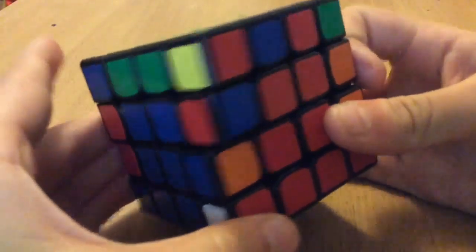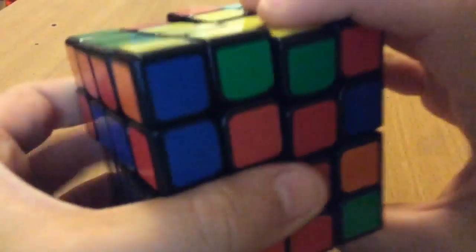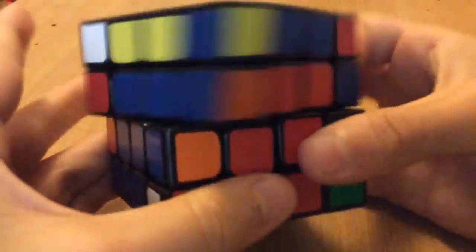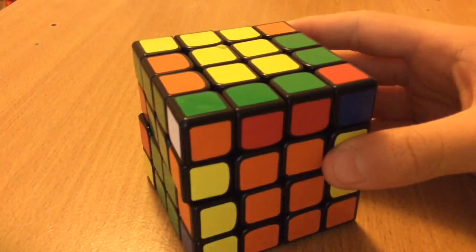I think that's three — yep, that was three — and then this one again is parity, so slice this, parity algorithm, slice back. So yeah, I believe that's my third solve, so I'll scramble it again and come back with the fourth scramble.